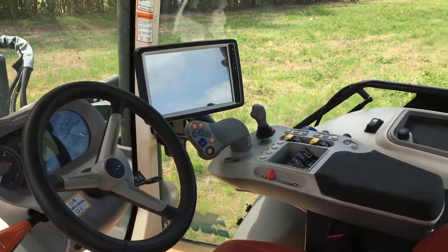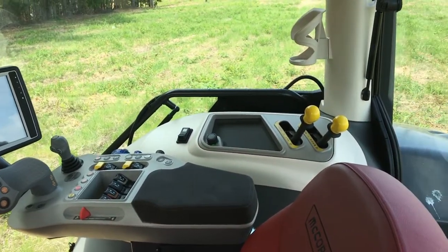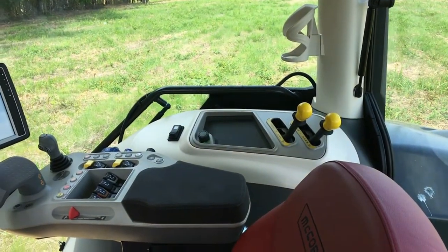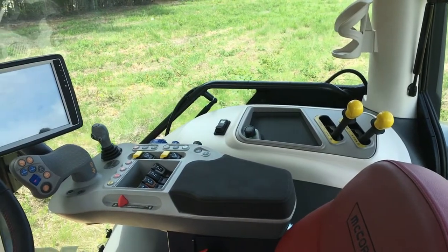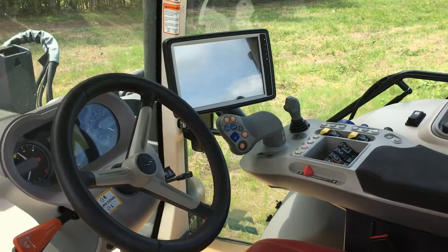This is the inside of the cab of the McCormick X7 series VT drive tractors with CVT transmission. This video will take you through the various controls that operate these particular tractors.